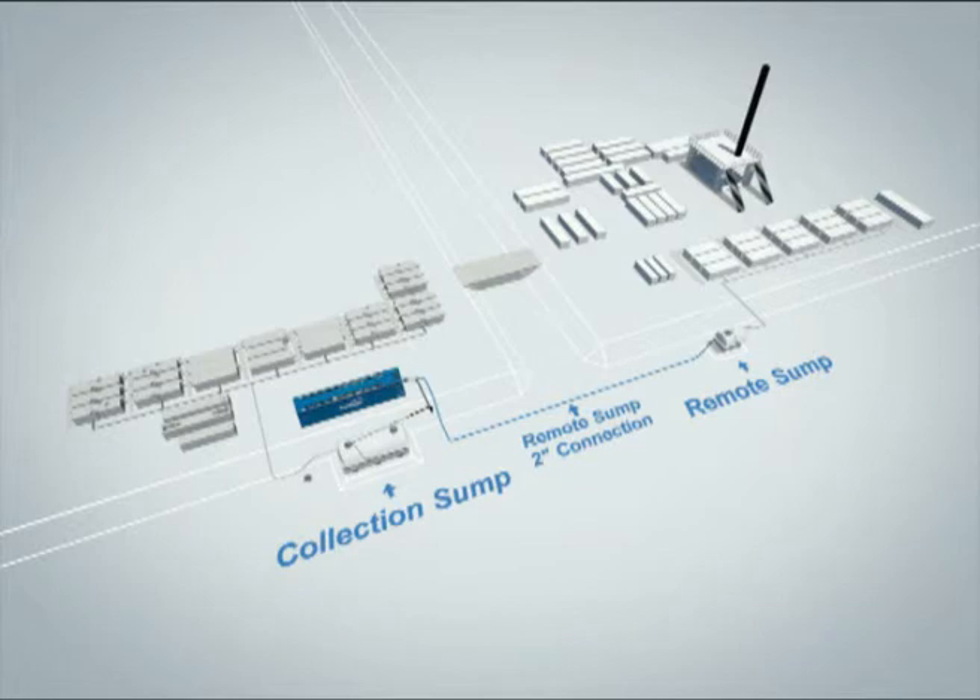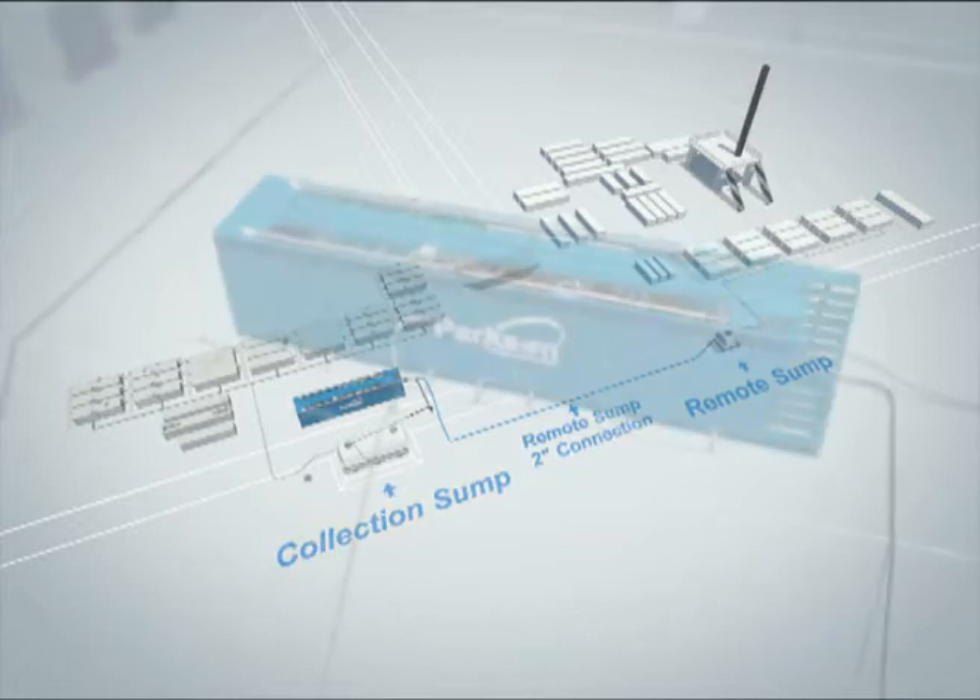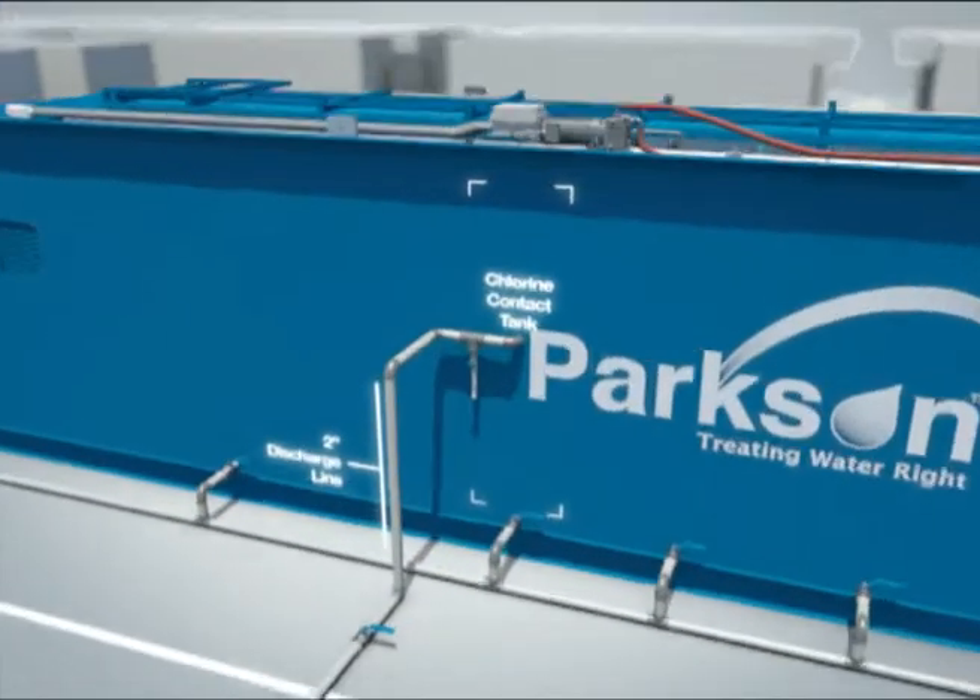Connect as many 100-meter sections of blue flat hose together as needed. Make sure the 2-inch PVC discharge line is connected.